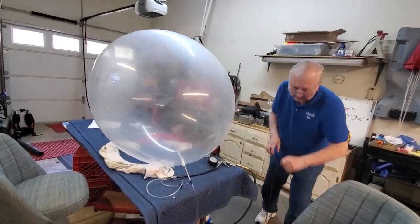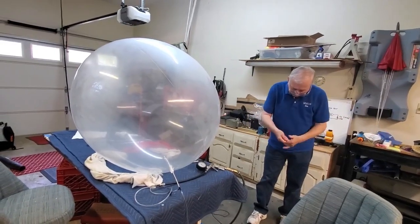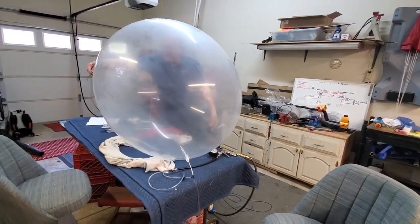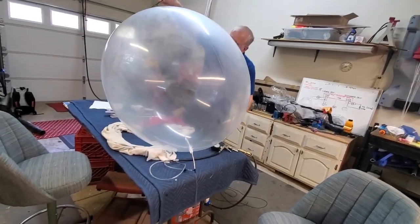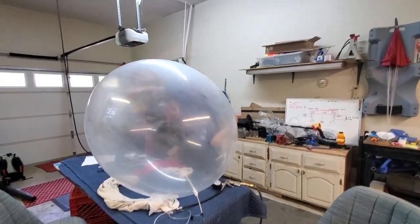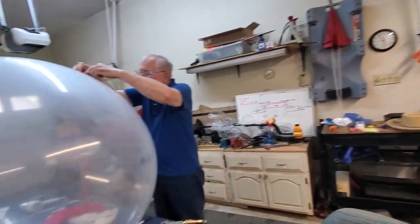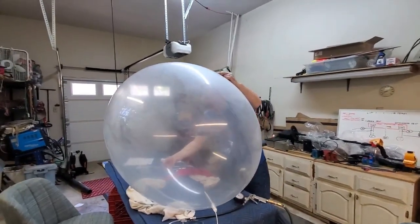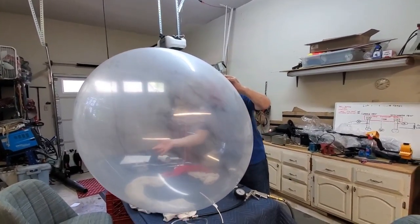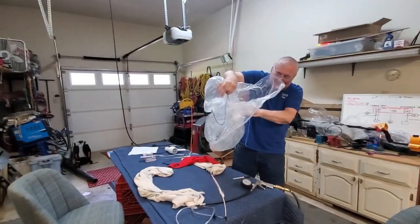I want to do one thing real quick — I'm going to get a measurement of circumference, because if it blows up to fourteen at altitude, we need to know that volume of the balloon. So I'm just going to get a string around it. Of course, he's going to pop it by doing this. That feels pretty tight.